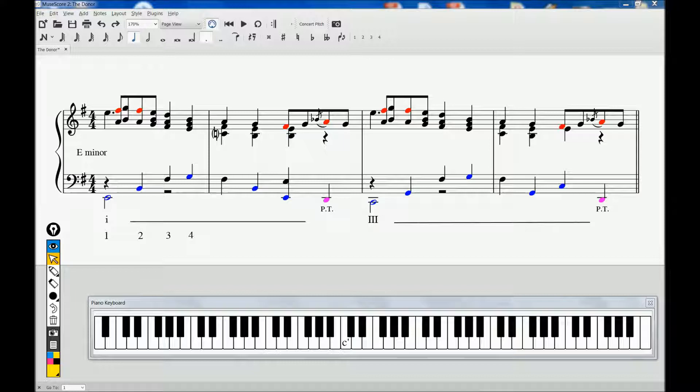Judy Sill was an American singer and songwriter who remains relatively unknown to modern audiences. Although divinely and mystically talented, she was deeply troubled, with numerous personal family tragedies and torments to haunt her. She died of an apparent drug overdose in 1979.